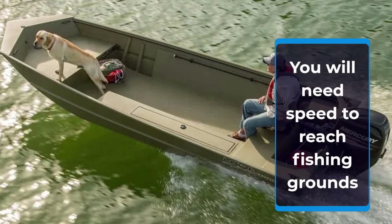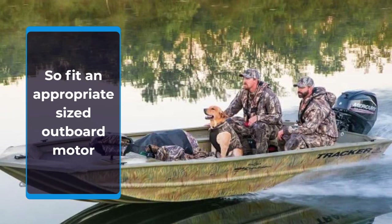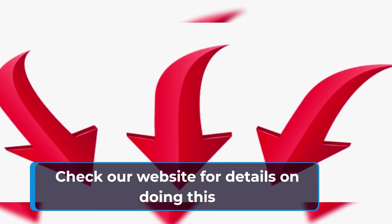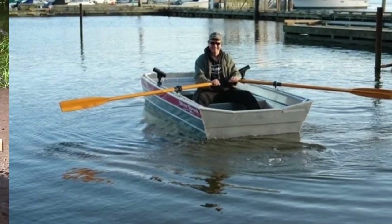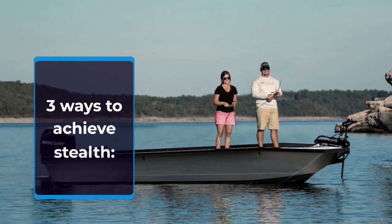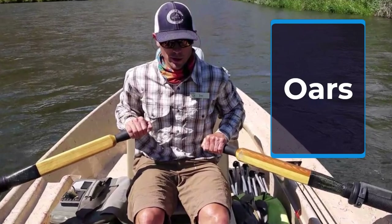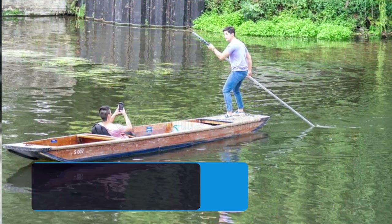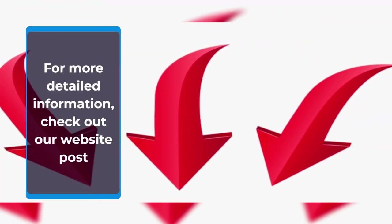Fitting an appropriate sized outboard motor to your John boat will allow you to reach feeding grounds quickly. Sometimes though, you will want to take a stealthier approach.